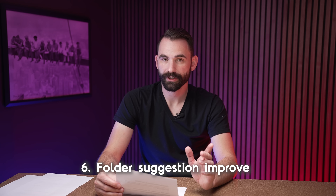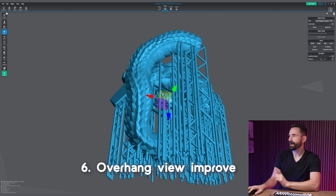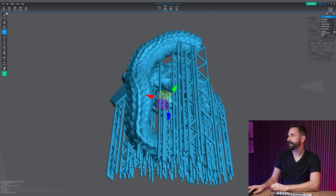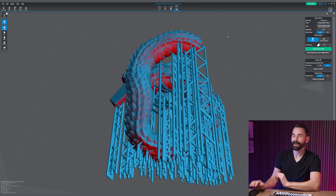We've improved the folder suggestion when importing or exporting files. Lychee Slicer will now remember where you left off, so it always opens the last-used folder for either activity. We've also made it so the gradient overview found under the gear in the top right can now be turned on or off, set as checkerboard or gradient, and it's available on the Layout, Preview, and Export scenes.